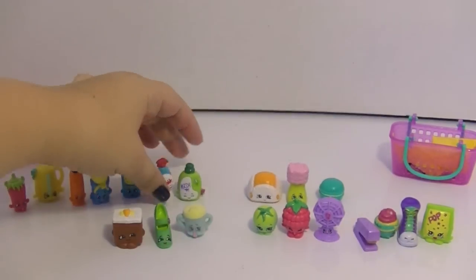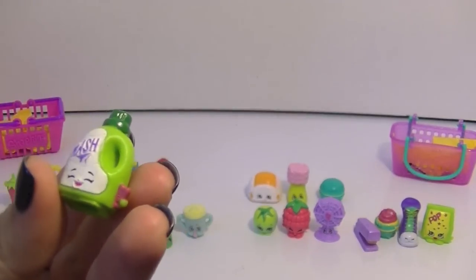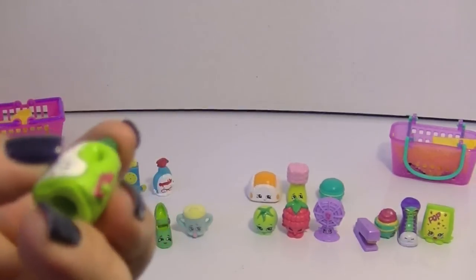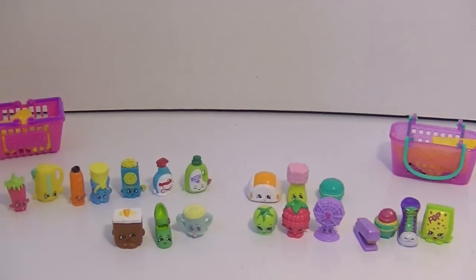And this is Wendy Washer, who is also very very cute. I like her colors, purple and green. What does she have in her hand — is it a clothespin or something? That's what it looks like. Very cute. So those are all dupes.